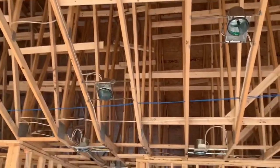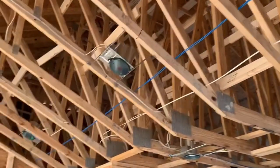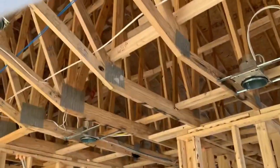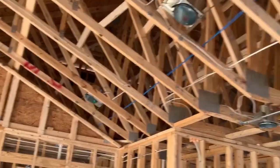All of this framing is what we call trusses, and this is what supports the roof. It's made up of this bottom stringer, which is the long one across the bottom. There's a king stud in the middle and then you got a lot of webbing in between.